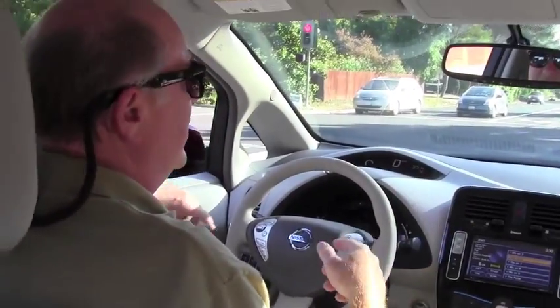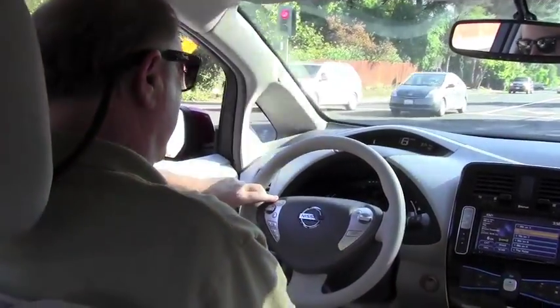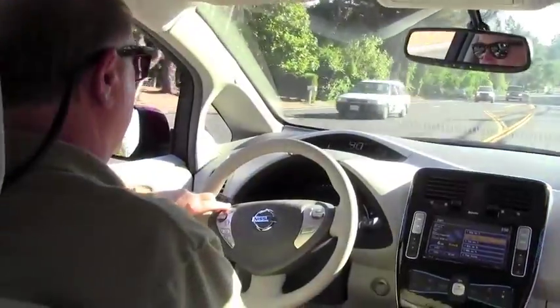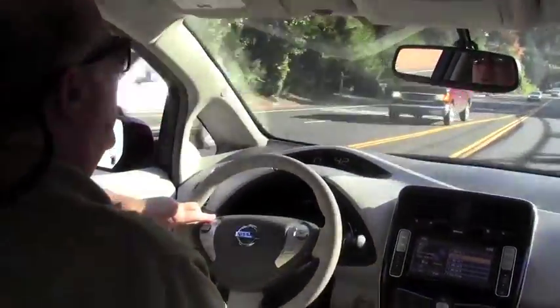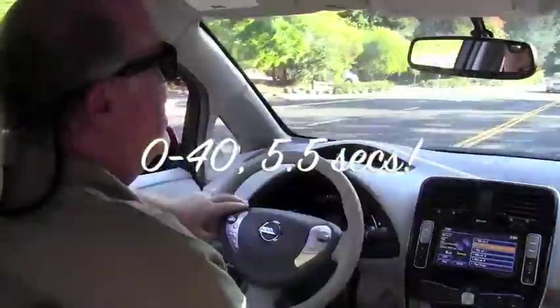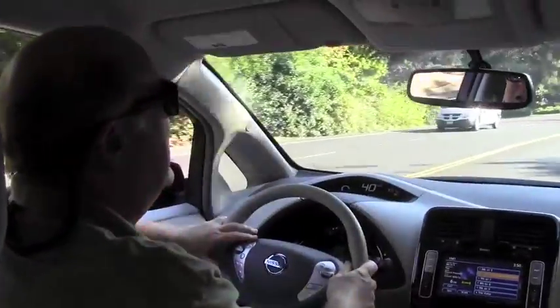So the question is, what kind of acceleration? Watch this. We hit 42 just like that. Great urban acceleration. You don't have to be embarrassed being at the stoplight against anybody.